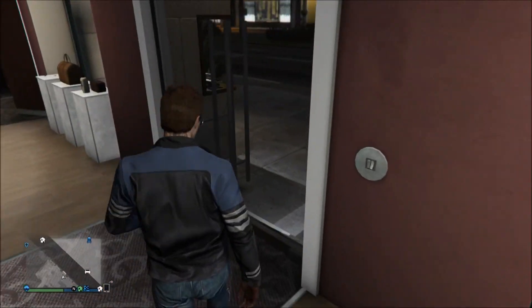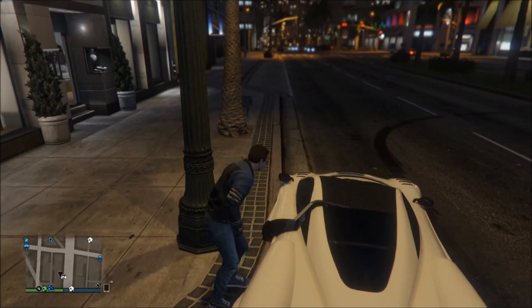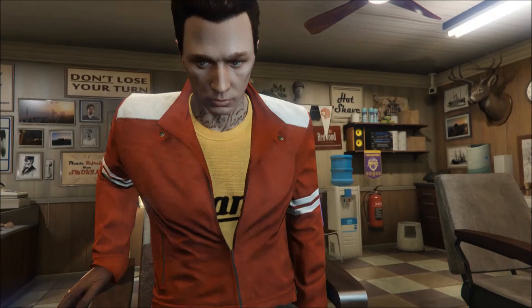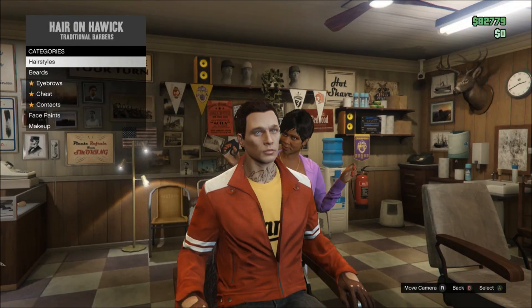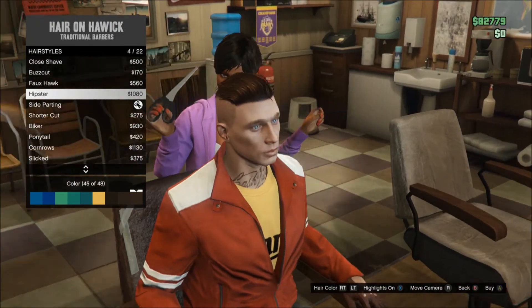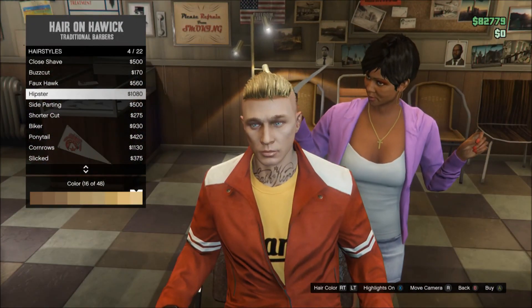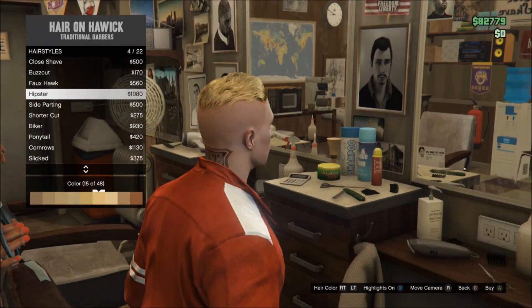We're not finished yet — stay a bit longer to see the haircuts, which probably make the outfit look ten times better. Now in the hairdressers, I'll show you the haircut for each of the three outfits. The first character has blonde slicked-back hair — there are only about three slicked-back haircuts in the game. Go with the hipster haircut and make sure to put it in blonde. I'd recommend color number 15.